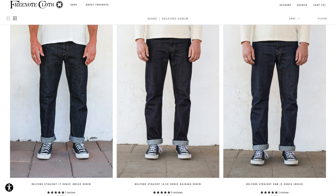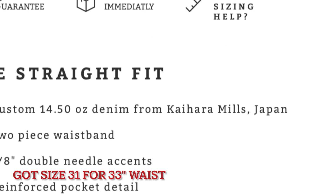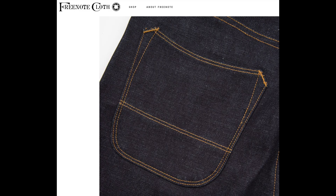It's a Freenote Belford once again, but this time in the 17 ounce Yoshiwa denim. Yoshiwa is a mill, and Kaihara is a mill. Kaihara is, if not the original reproduction shuttle loom mill in Japan, one of the first that kicked off this whole raw denim revolution, I think like in the 1960s. And then Yoshiwa is also a famed, venerated mill over there.